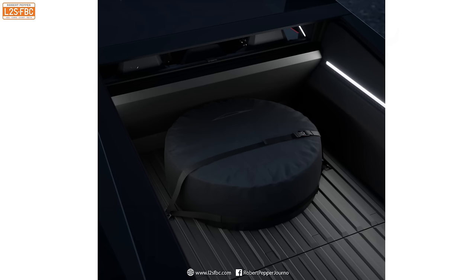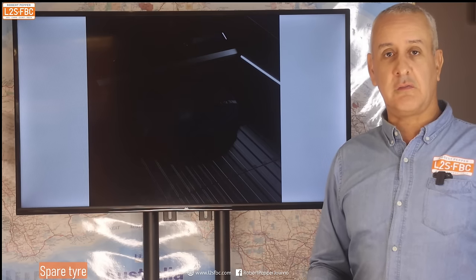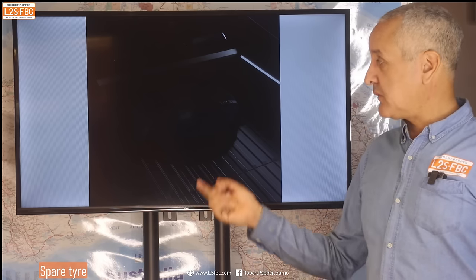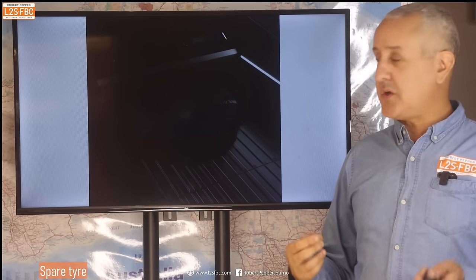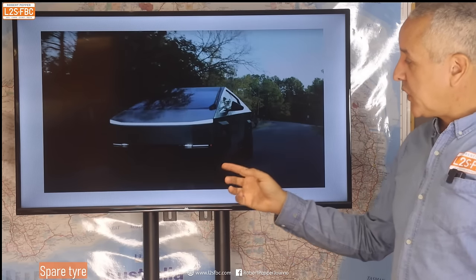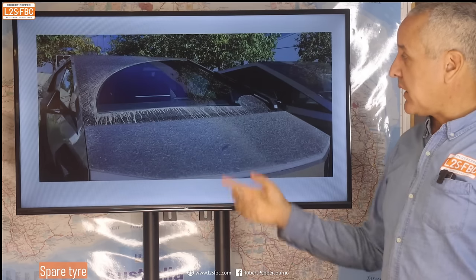The spare tyre — it doesn't have one, but you can option one. Being a 35-inch tyre it's going to take a lot of room, which to me is a major drawback — a lot of that lovely storage space just disappears. And if you hang it on the outside of the vehicle you'll destroy the drag coefficient and therefore the range. They really should have thought better about the spare tyre; I might even have gone down to 33-inch tyres and made sure one fits underneath the bed. It shouldn't have been beyond them to package a 33-inch tyre somewhere on the vehicle.